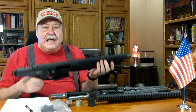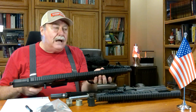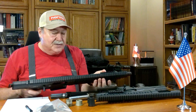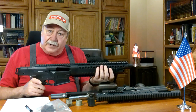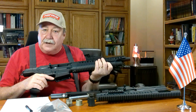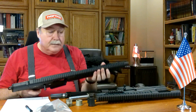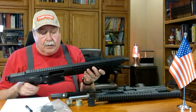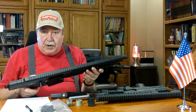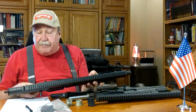If you look online at their website, the model they show holding this thing has arms as big around as my legs, so he can hold on to it. Even if it worked properly I would probably sell these two because I can't hold on to them. But if you can hold on to it and get one to function properly, I think you've got pretty much the perfect home defense weapon — with a 14-inch barrel you're going to get a lot of spread really fast on whatever shot you're firing.